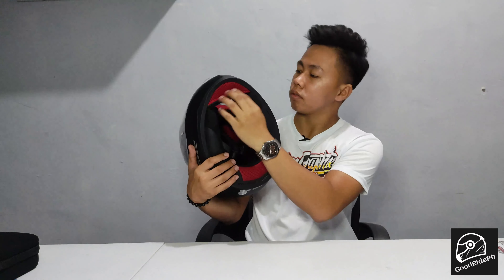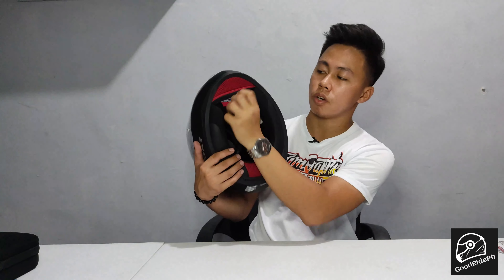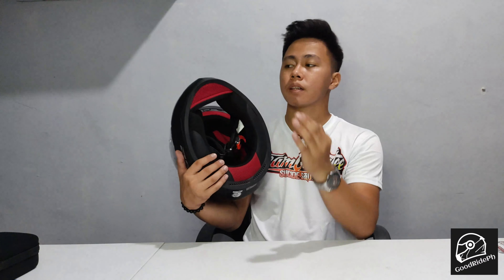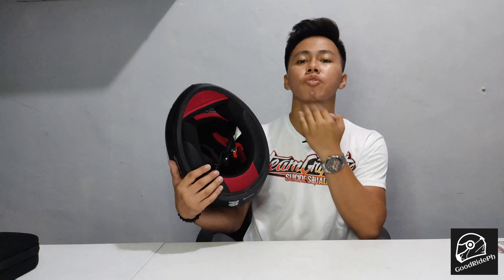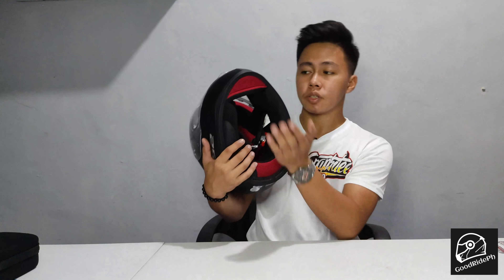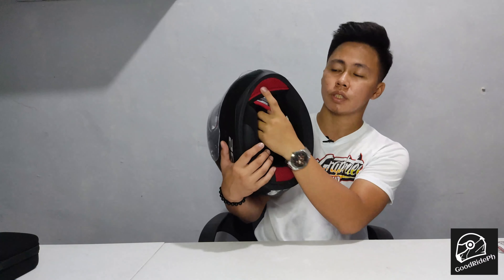Next, there's a chin curtain. Some helmets don't have a chin curtain, so wind enters from the bottom — which is a distraction while driving. That's why it's important to have a chin curtain.